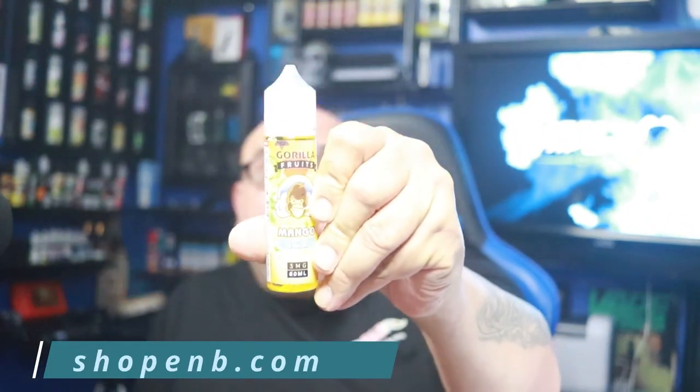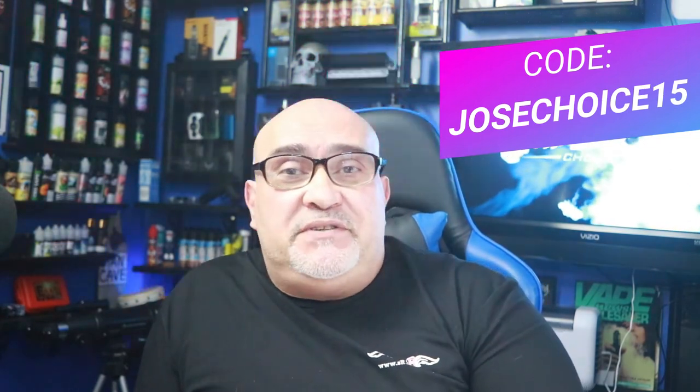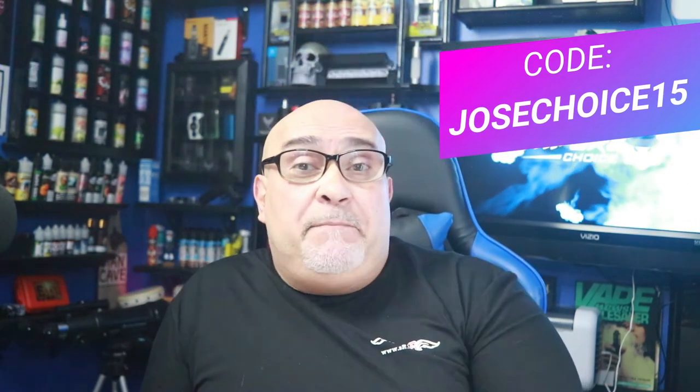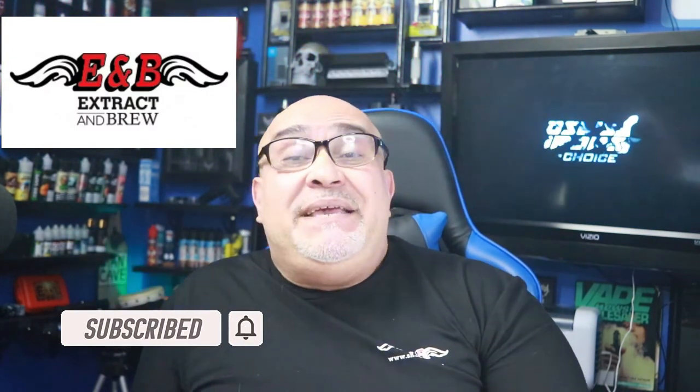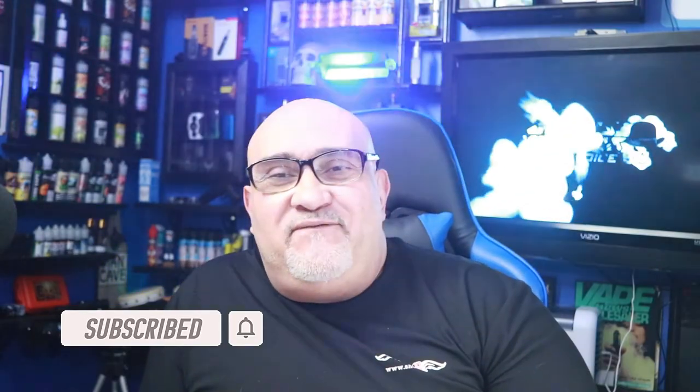Would I vape on this? Yeah, I would vape on it — especially in bad situations like being stuck in the shutdown we've been experiencing lately. I don't want to go to the vape shop, so absolutely I would definitely vape on this all day. The Mango Ice — you can get it at shopemb.com. You can also use my coupon code 'JoseChoice15' for 15% off your purchase. That's not bad — make sure you use it, please use it, it'll help you out. With that being said, I'll see you guys on the next Vapor's Choice.